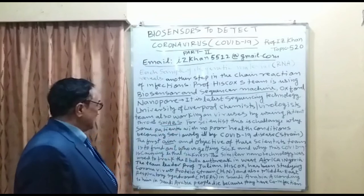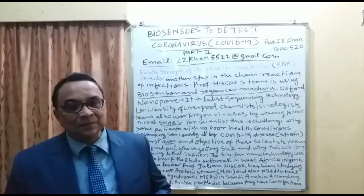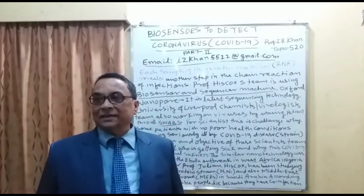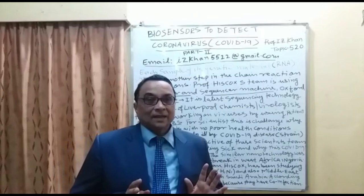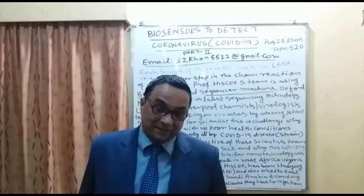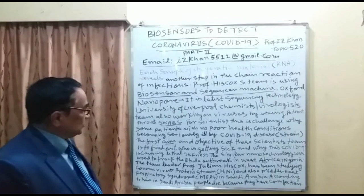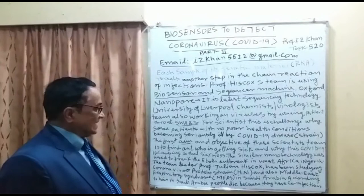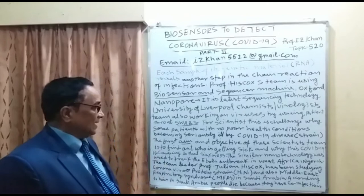This is called a novel strain — COVID-19 — meaning it is a new strain. Their aim and objective: for students doing PhD work, 'aim' has a broad meaning while 'objective' is very specific. For example, going to Abuja is an aim, but attending a specific scientific seminar there is the objective. The aim and objective of this scientist team is to find out who is getting sick and why COVID-19 is causing lethal sickness especially in young and healthy people.